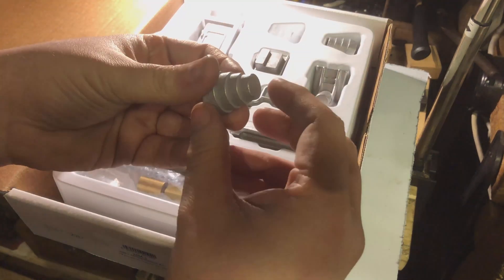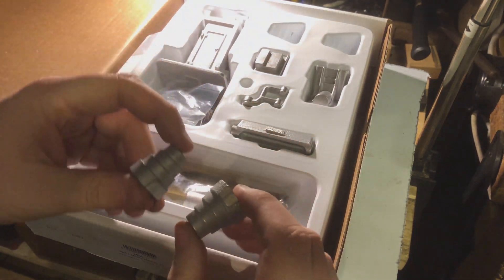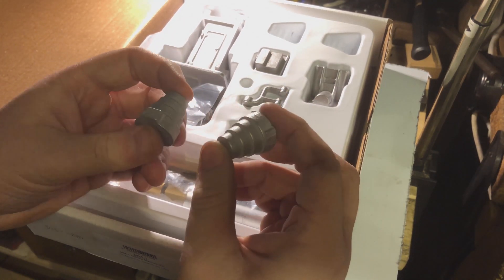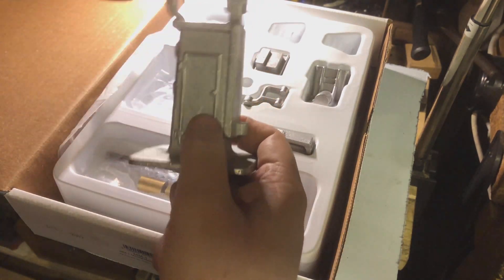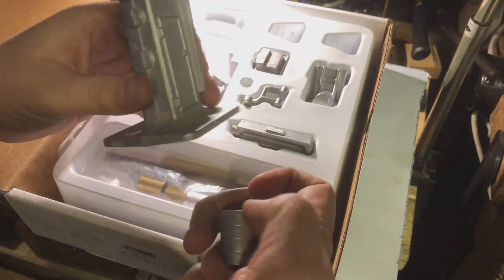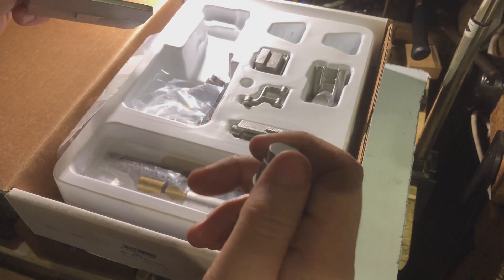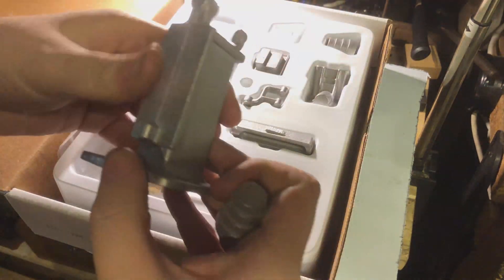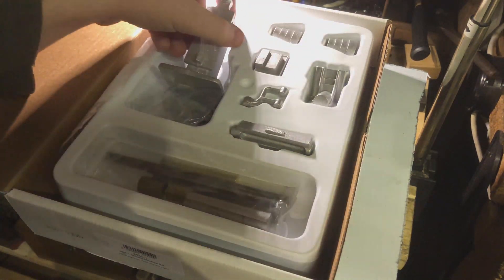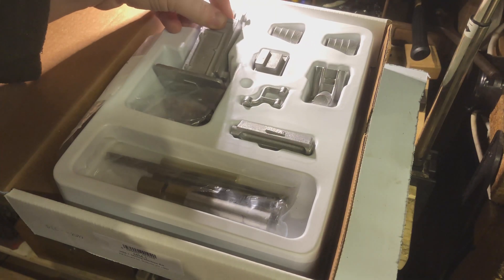Over the back here we have the two lots of step pulleys. Now these are for doing the speed for the drive. One lot I believe goes up at the top for the speed of the actual middle shaft, and the other one I believe is somewhere down here for adjusting the cutting speed. Because believe it or not, this machine has power cross-feed on it. A machine this small with power cross-feed travel — the things that you can do at this sort of scale is incredible.